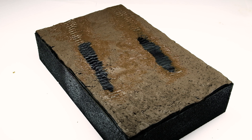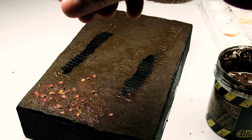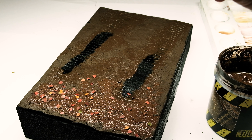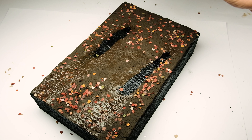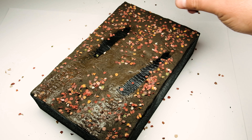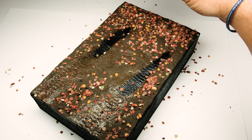After letting it dry, I again covered the ground with thinned-down diorama paste and then sprinkled some leaves over it. I pushed some leaves here and there into the paste. After continuing to sprinkle the leaves in several passes, I used AK ammo sand and gravel glue, pouring it over the leaves with a dropper to glue the first layer to the base.